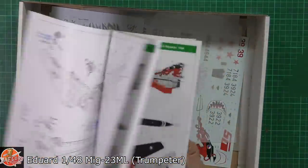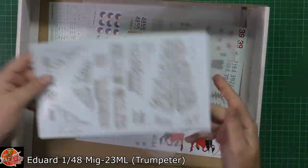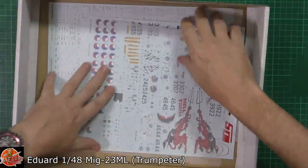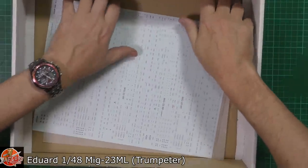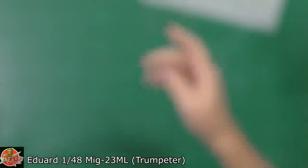We get a fantastic set of instructions, as you can see, and then chucked down in here we've got all these markings. I haven't looked in here so this is literally how it's come, but as you can see we've got some beautiful stuff. Look at the stencil data on that. Okay, we'll look at those properly in a moment.